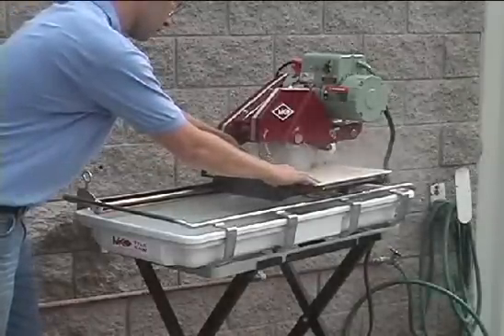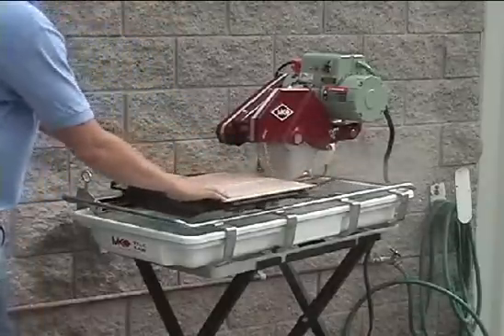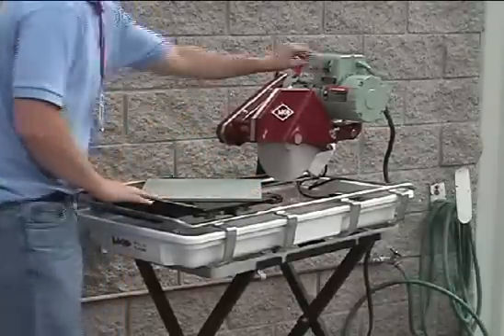The built-in linear guide bar system provides precise cutting without the use of a roller wheel tracking system. It also cuts 12-inch tile on diagonal with ease.